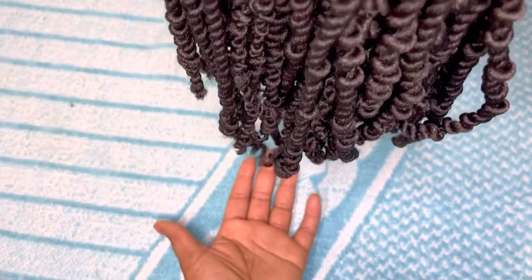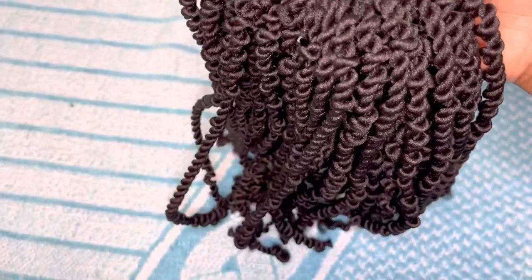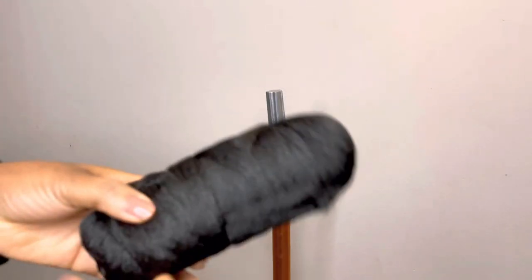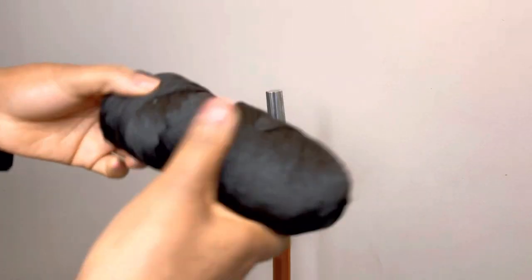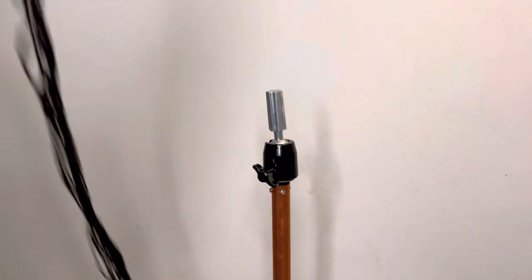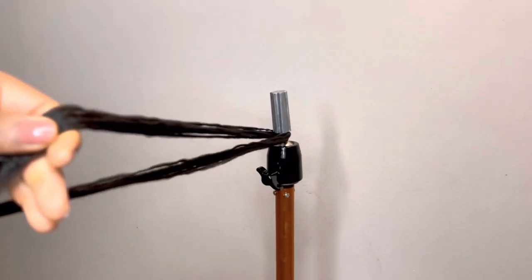Hello my lovely people! In today's video I want to show you how I make this passion twist. I use Brazilian wool and I'll cut down the length when I need. I'll use this wig stand, and now I'll take cotton.